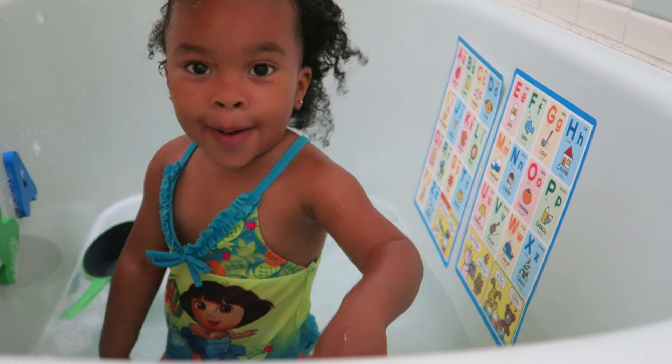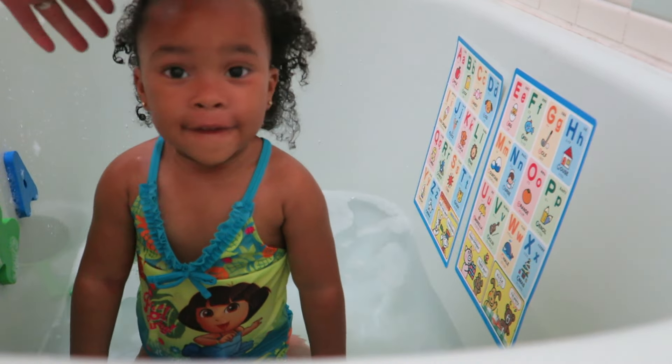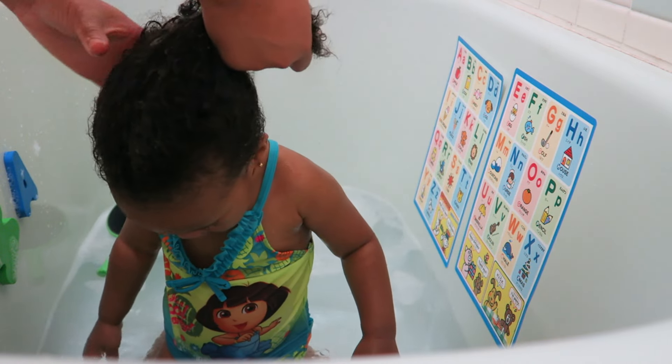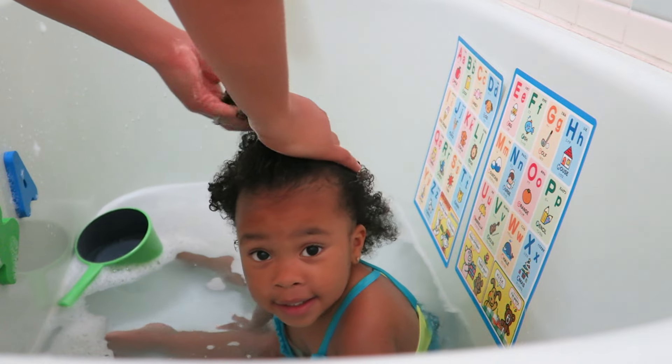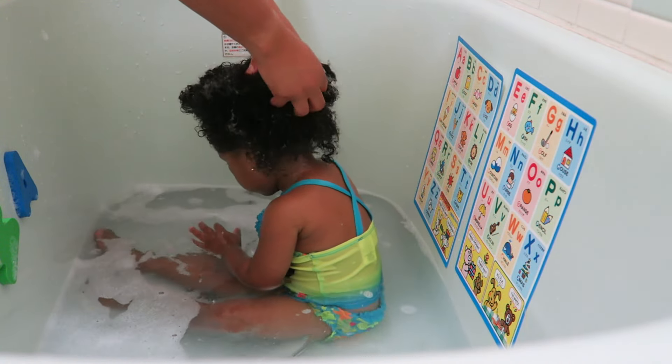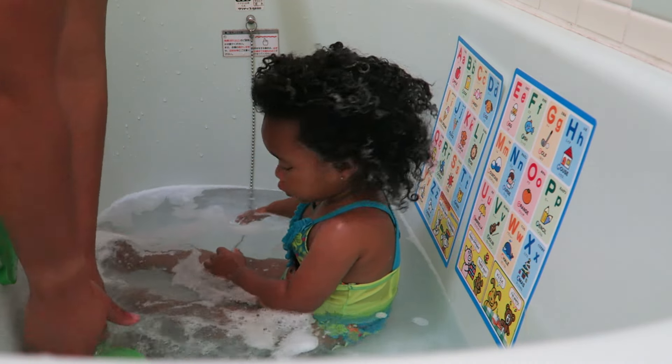So I go ahead and get a good lather. She doesn't really like getting her hair washed and she doesn't like water in her face, so this is always a hassle for me, but the results at the end come out really good.